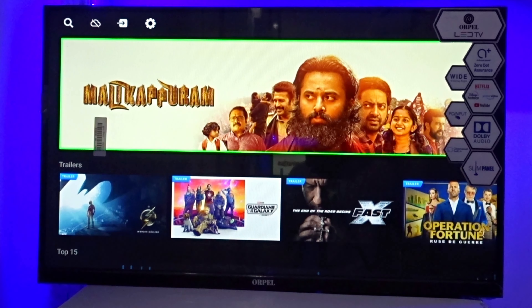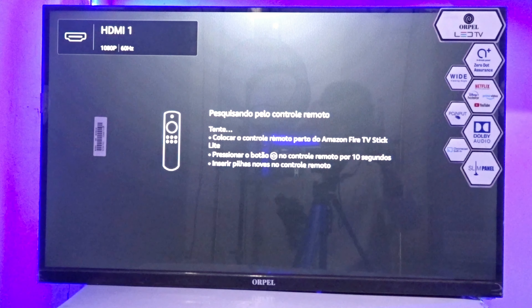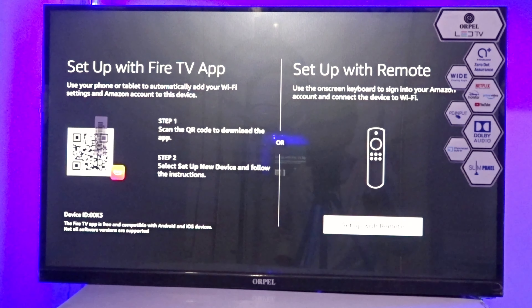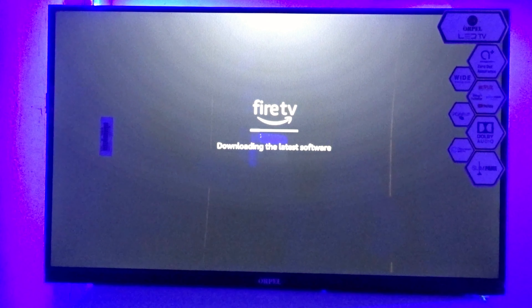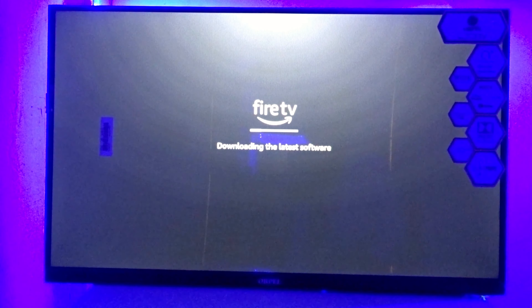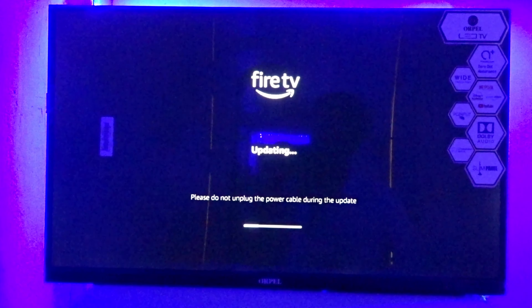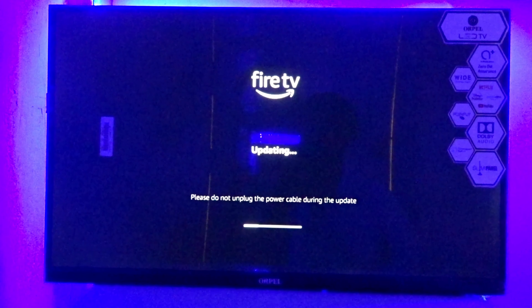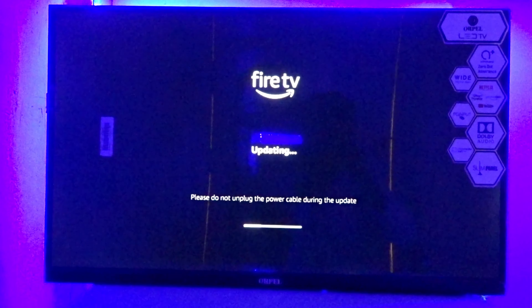Simply start the TV and select the HDMI input — go to HDMI 1. In the starting settings, set up the remote and select your Wi-Fi connection. There will be a software download, so wait. Fire TV updates every 3-4 months, which is good. Note: if the TV is turned on during an update, the Fire TV may get corrupted.